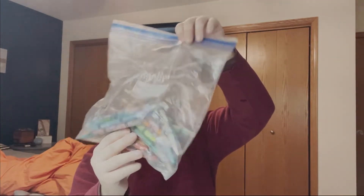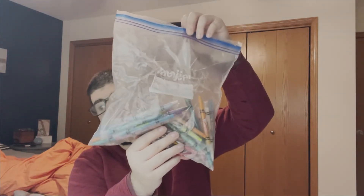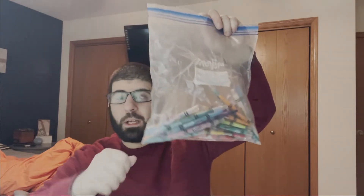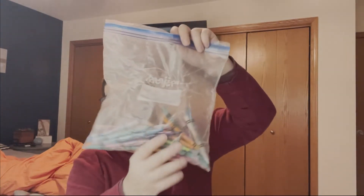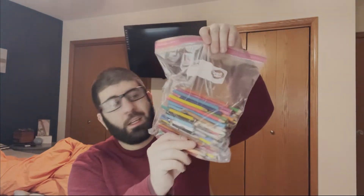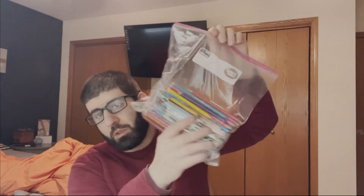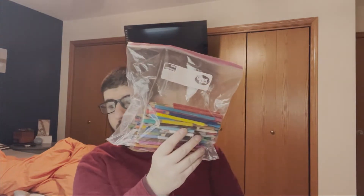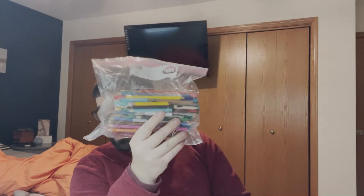I have these twisty coloring pencils. What I like doing with them is sharpening them to a point using a mechanical sharpener, because an electric sharpener doesn't work on these. I also have regular coloring pencils — nothing fancy, but any regular coloring pencil will do the trick. This is how I did my sketch of Mr. B — with these coloring pencils.